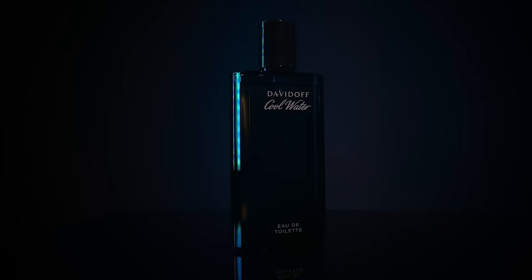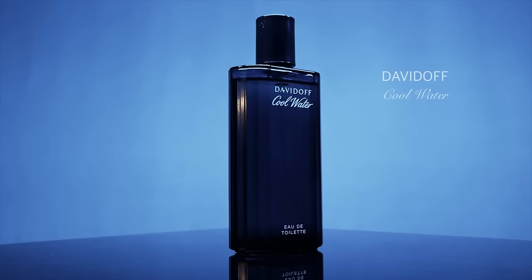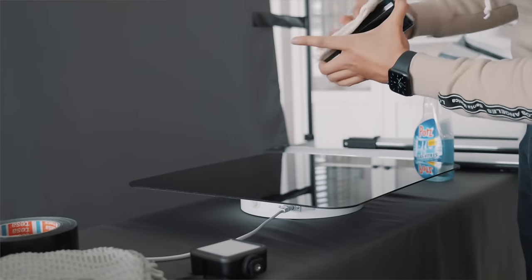And that's basically it — we now have a nice product video shot and edited on the iPhone 12 Pro Max. As you can see, you don't have to have a huge setup to create a nice product video. Start with what you have and use the things laying around. These product videos can easily be done at home, and the more you practice the better you'll get.